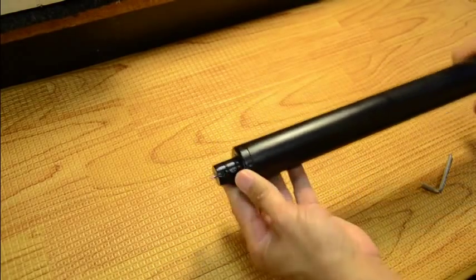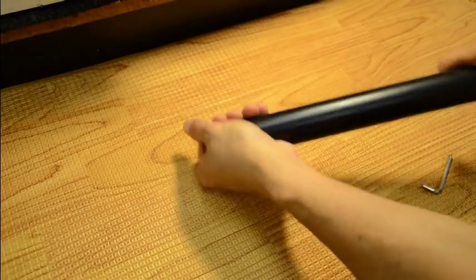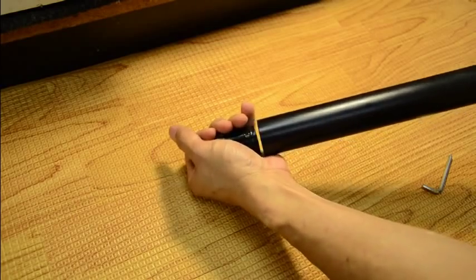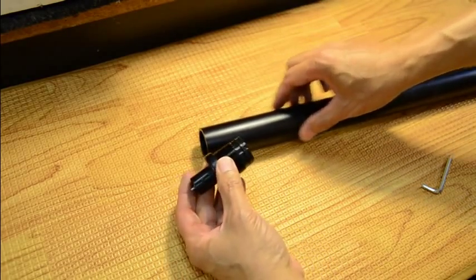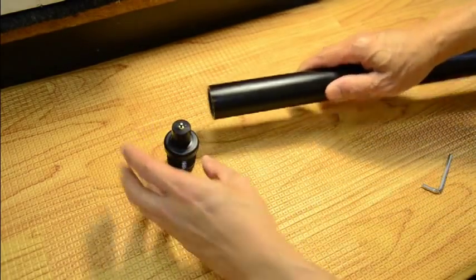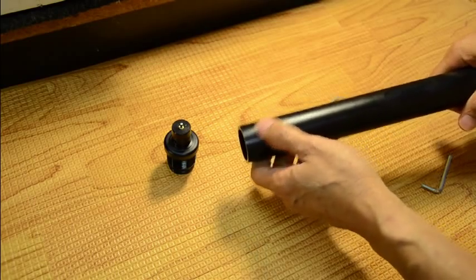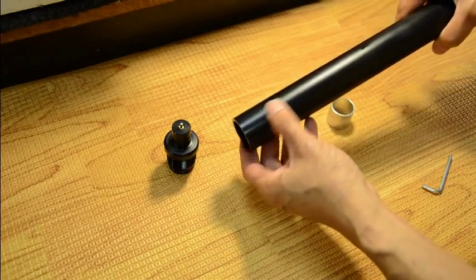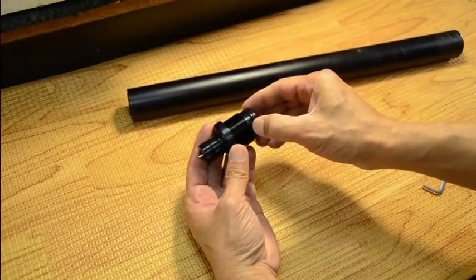First we're going to unscrew the valve assembly. There's the main valve. The only thing that seals the air in this tube is this outer o-ring here. If that leaks, you'll see it — dunk it in water or use soapy suds on these two holes right here. There are little holes I call telltale holes; if air comes out of these holes, this o-ring is leaking.